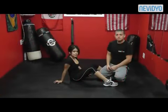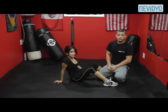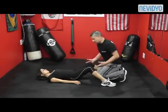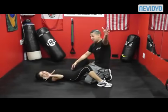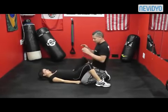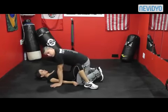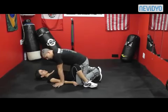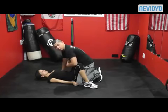This is the first escape you would learn if you were taking one of my classes. You start from the down position — I am the bad guy, this is my girlfriend Jacette. This is the general rape position; this is the situation you find yourself in most of the time. We're going to learn how to escape this position and attack the person so you can get away safely.